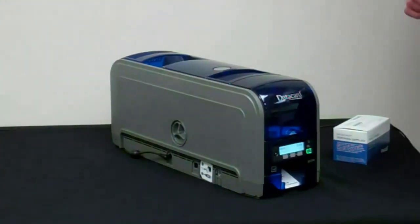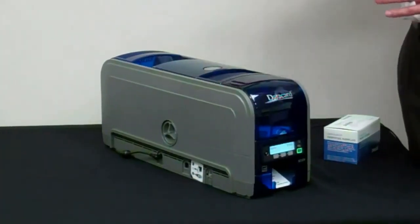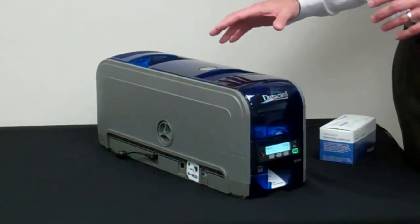We have a standard 30-month warranty on the printer with a 30-month unlimited pass print head warranty.